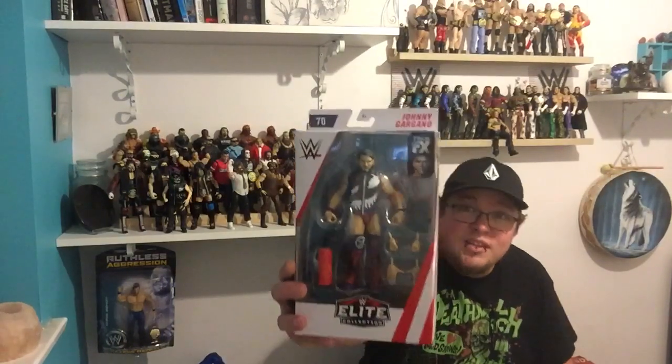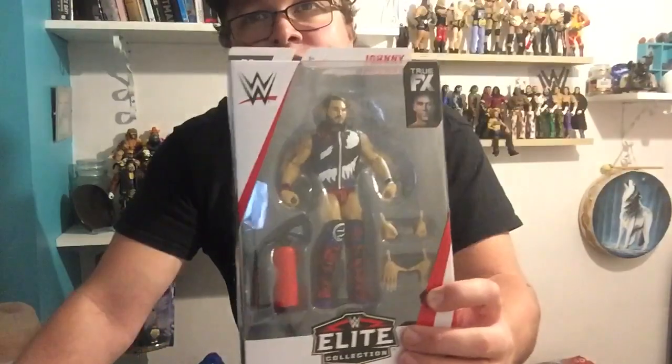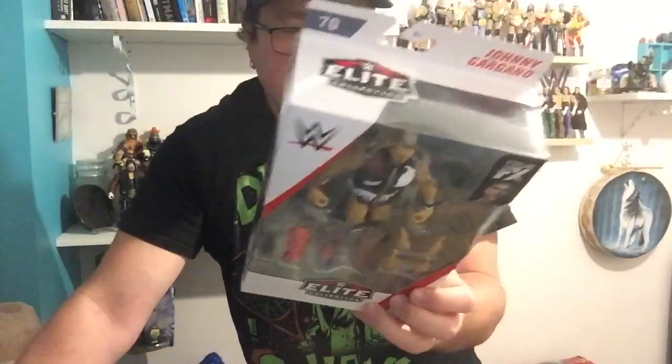That is a nice looking figure. It is Johnny Gargano, Elite 70. Absolutely real nice figure. The rest of the box as well — the rest of the people in it: Finn Balor, Seth Rollins, EC3, McMahon, and Dolph Ziggler as well.